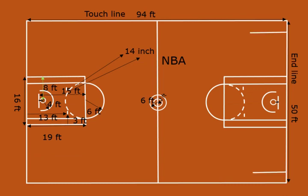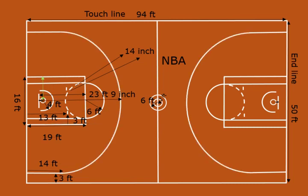These lines must be 14 feet long, perpendicular to the end line, and 3 feet away from each side line. An arc is drawn with a radius of 23 feet 9 inches from the center of the hoop. These lines are called blocks and are 7 feet away from the end line.